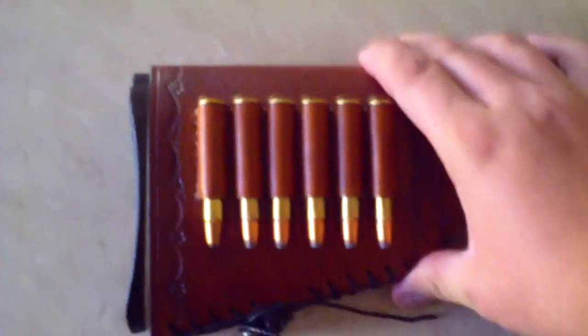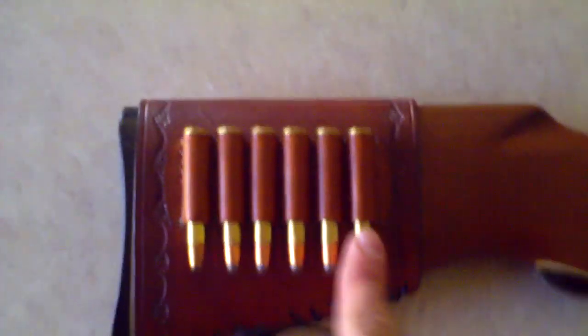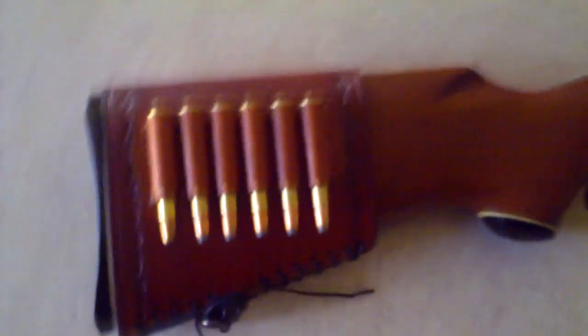Down here I've got a leather extra six-shot shell holder. Got that off eBay — I forgot the guy's company name, I'll put it in the notes. It's good quality. You can get it for multiple different guns, and it just mounts right there. The hardest part is cinching the straps down.